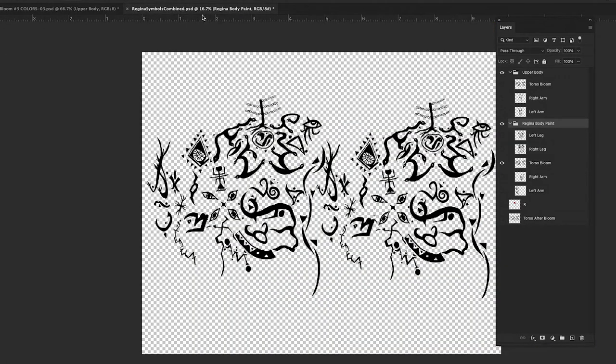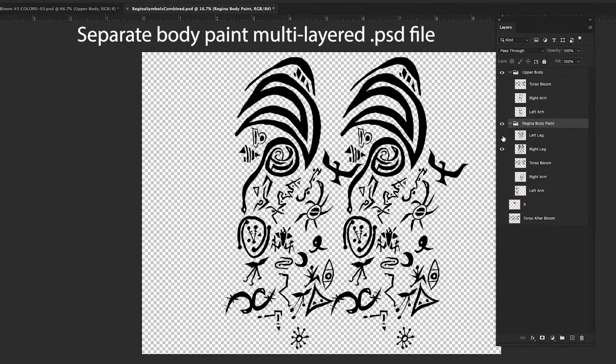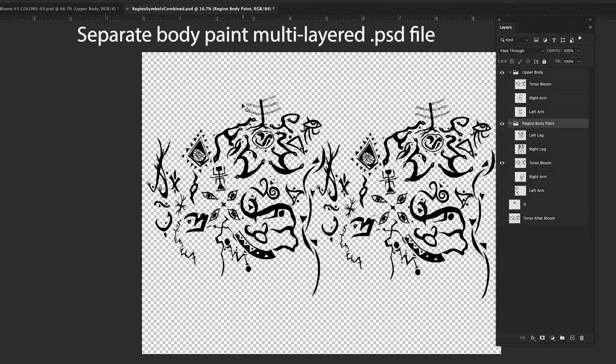What I did is I made a master layer — so this is her left leg and it sort of repeats, so I can go front to back. This is where her foot would be, this is her upper thigh, this would be her right leg, this is her torso — her chest area — and then it goes all the way to the back. It repeats, so depending on how she's turned I can use any part of this.